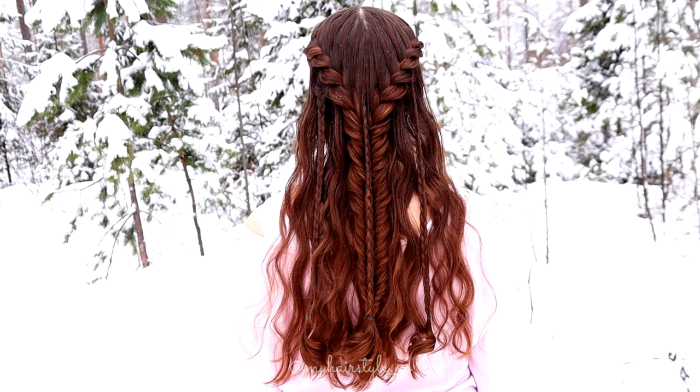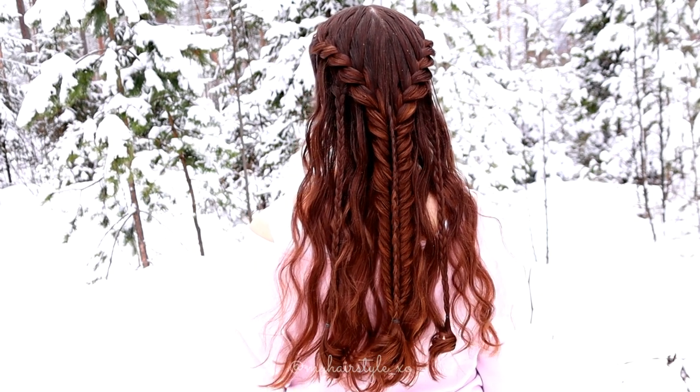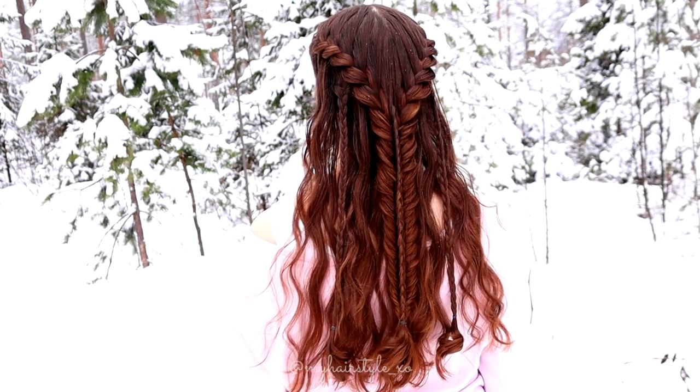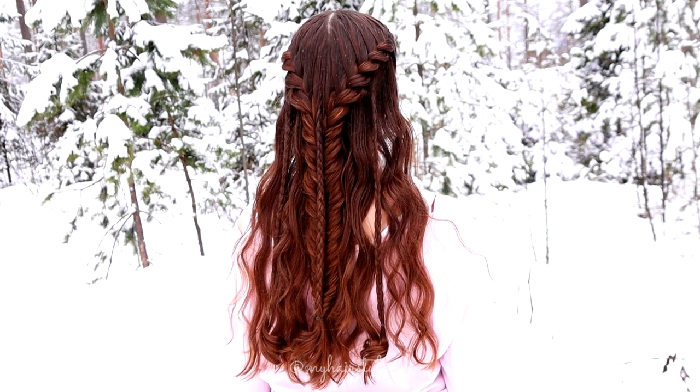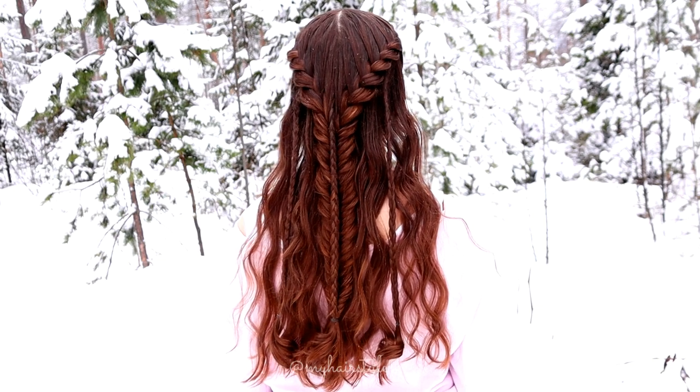And here's the final result of this hairstyle. Thank you for watching this video. Hopefully you like it and I will see you soon again. Have a great day!